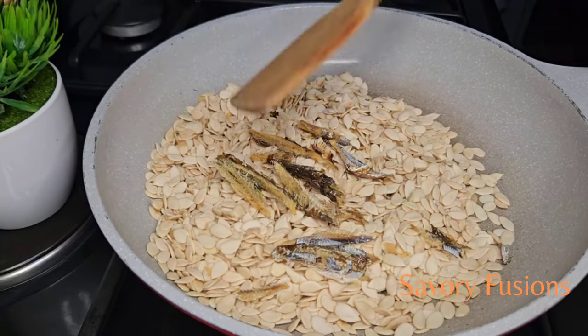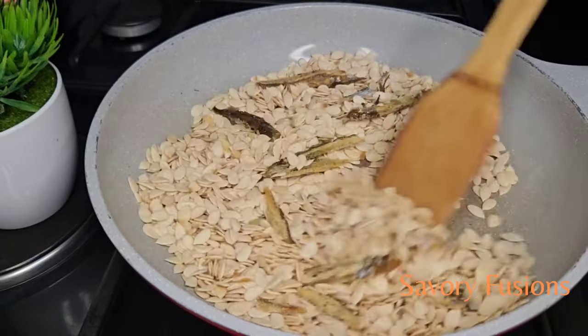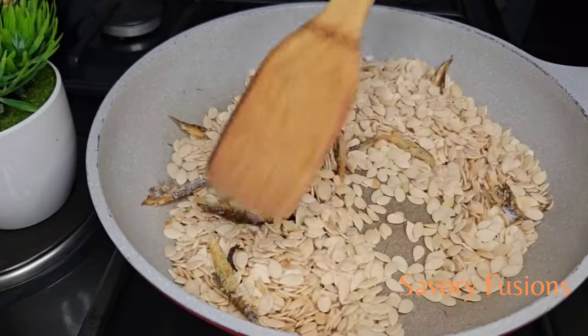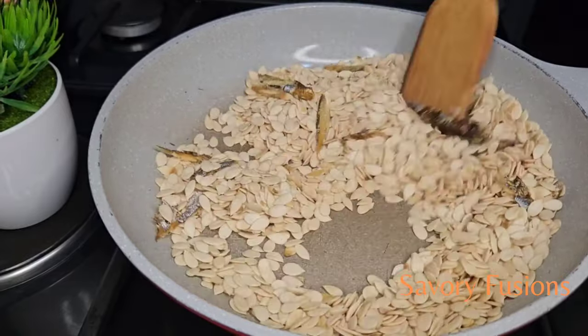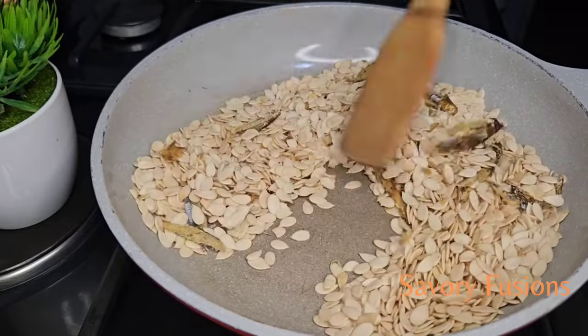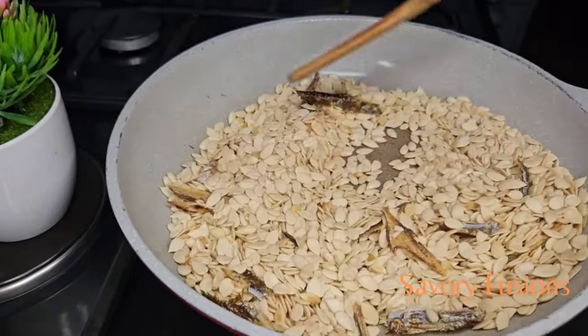To start, we're going to roast the Ecosy with some dry Bunga fish, but you can use any dry fish you want. We're going to roast this on medium heat, stirring constantly until they are about to pop like popcorn. Be careful that we don't burn them.